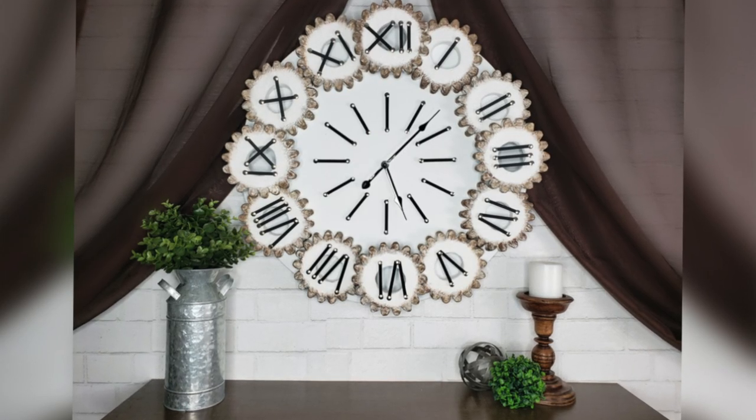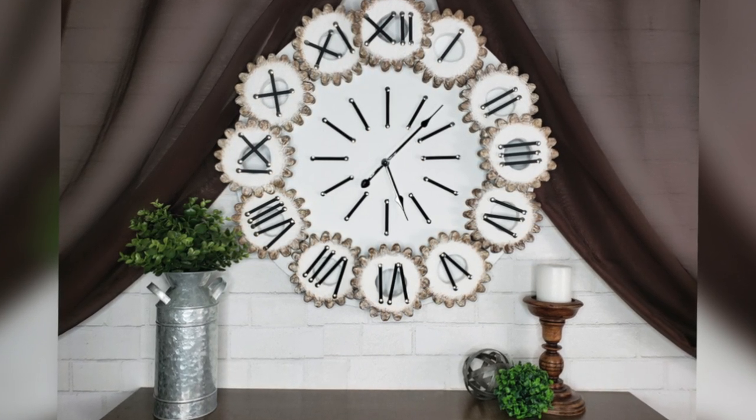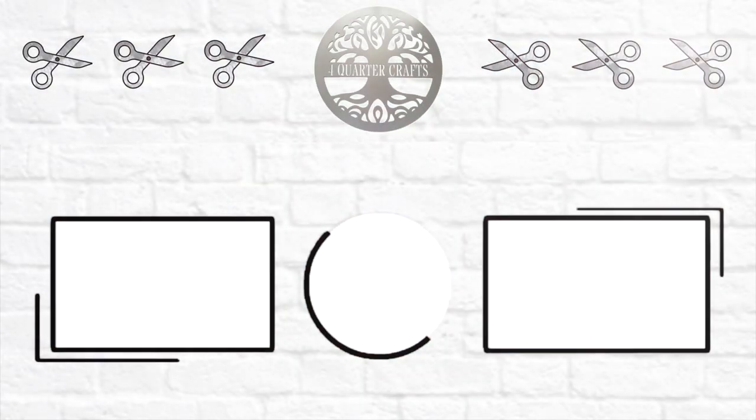Here's how my DIY vintage wall clock turned out. I hope you enjoyed today's video — if you could please give it a thumbs up, and as always, thank you so much for watching. I'll see you in the next one, bye!